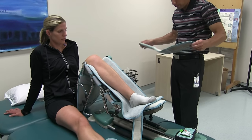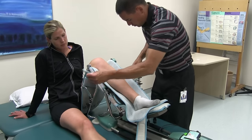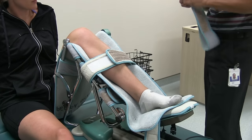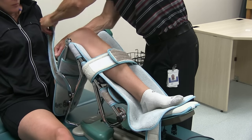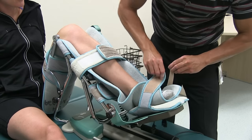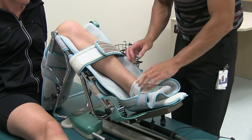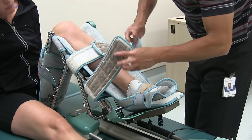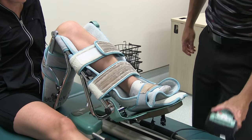We use the straps to lock the leg into place — one around the shin and another on the thigh. There's also a strap built onto the machine for the foot. Depending on the individual's leg length, you may need a third strap around the ankle area, just to make sure the leg stays where it needs to be while the machine is running.